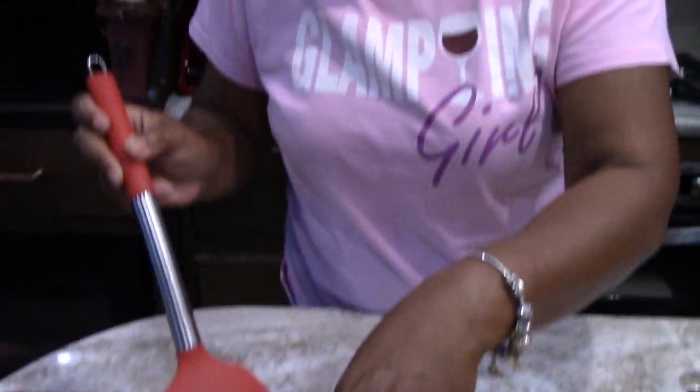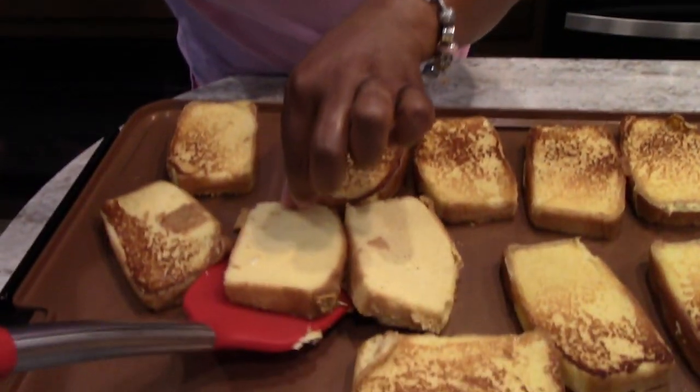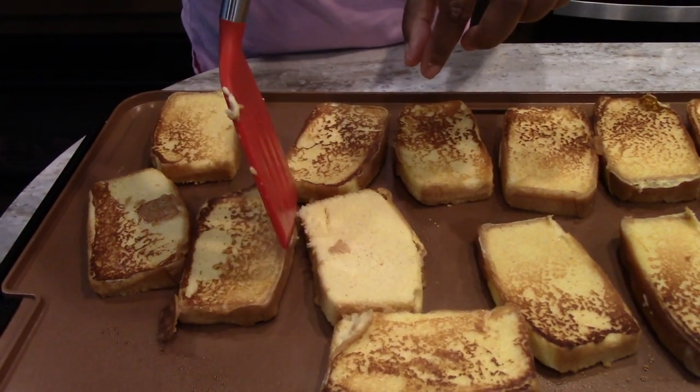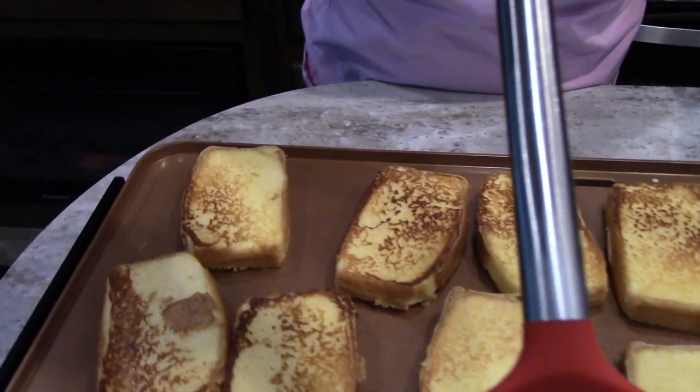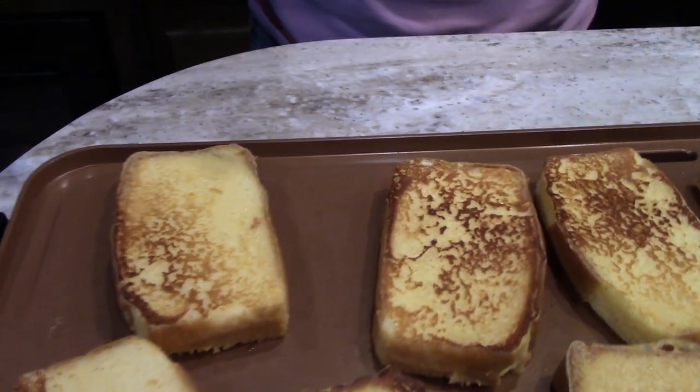I got the family size pound cake, but there was a lot of batter left — this would probably cook two family size pound cakes because this is just one. And that smells good!